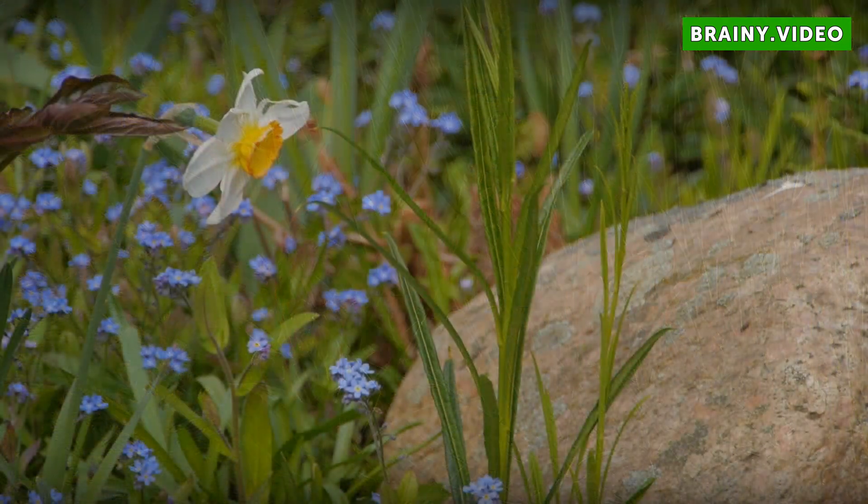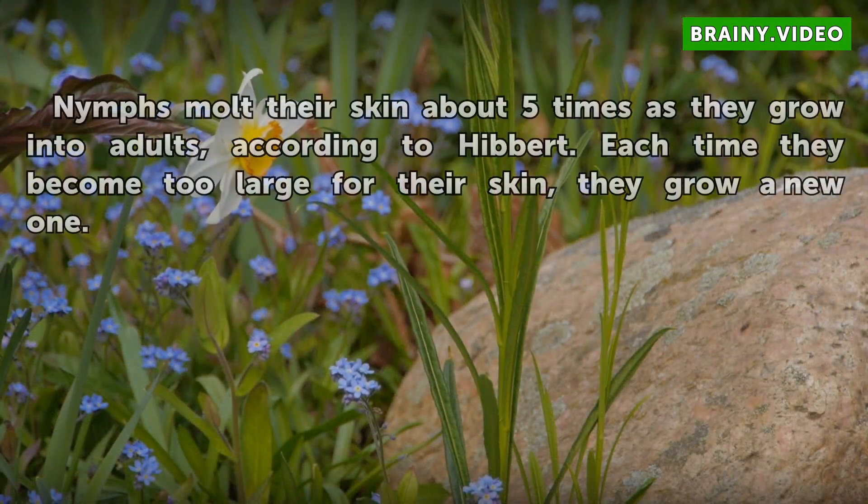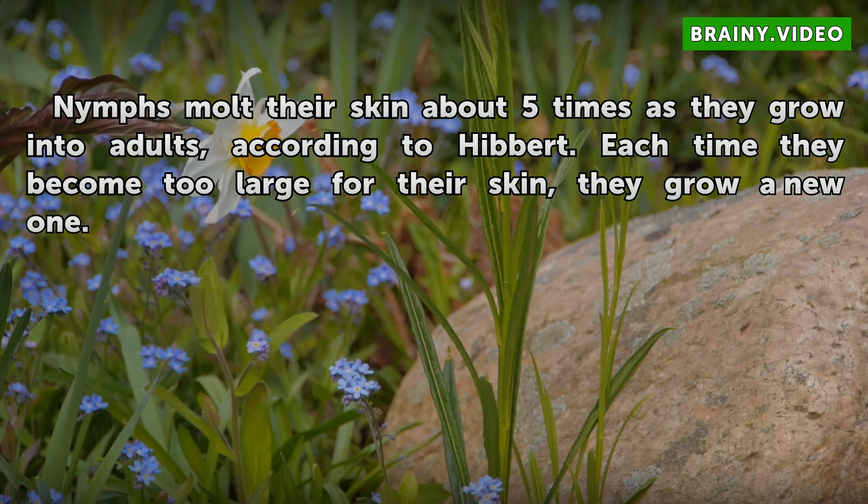Molting. Nymphs molt their skin about five times as they grow into adults, according to Ivert. Each time they become too large for their skin, they grow a new one.